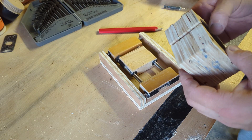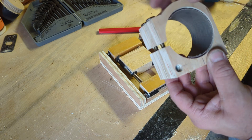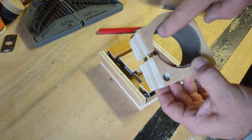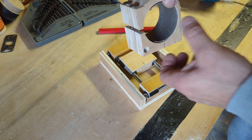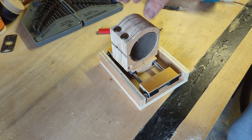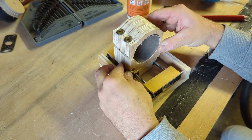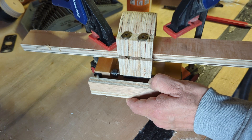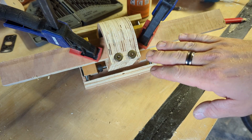Just about ready to glue the clamp on. We've got the bolts in there — I stuck a bit of sandpaper in there just to give it some extra grip. I'm a little bit worried about it slipping as I'm using it and then ruining the work piece. Let's get this glued up — I think we need to leave that overnight.